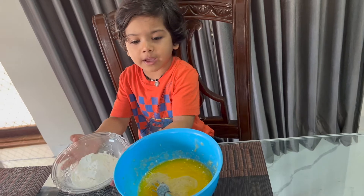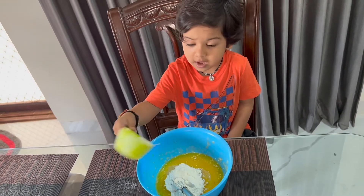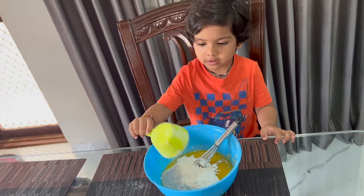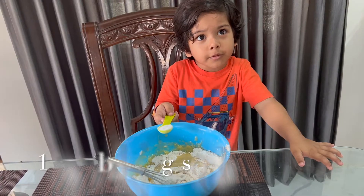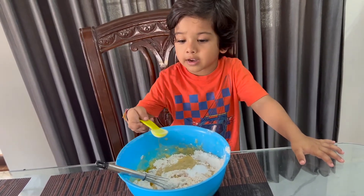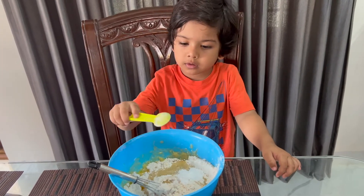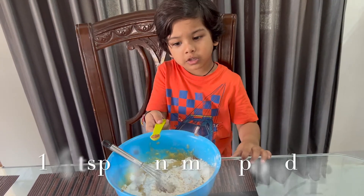Done. Put it in. Half cup red, and put it. Done. 1 tin full baking soda, done. 1 tin full baking powder, done. 4 tin full cinnamon, done.